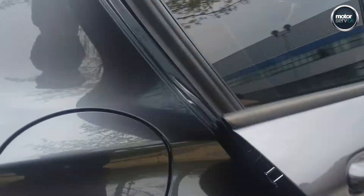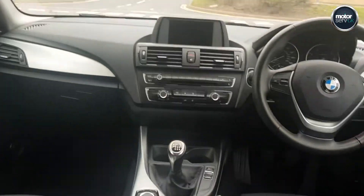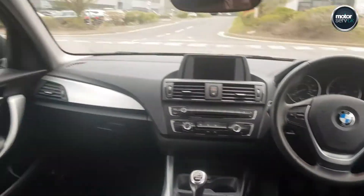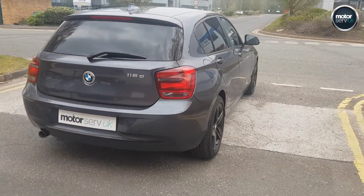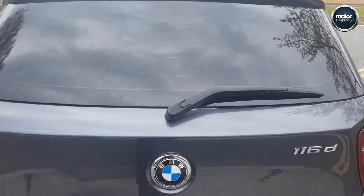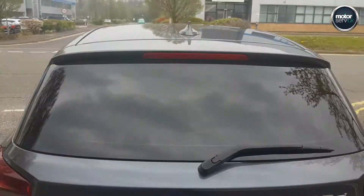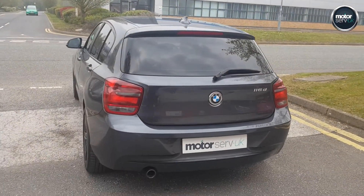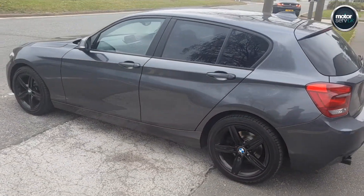All alloys unmarked. Lovely condition inside. It comes with full service history. Great boot space. Just had a new clutch, new pads and discs all around — they're really good to go. Been fully inspected at our workshop.